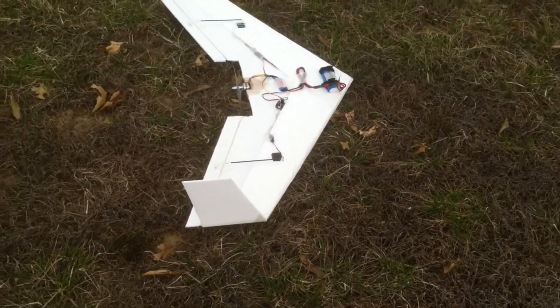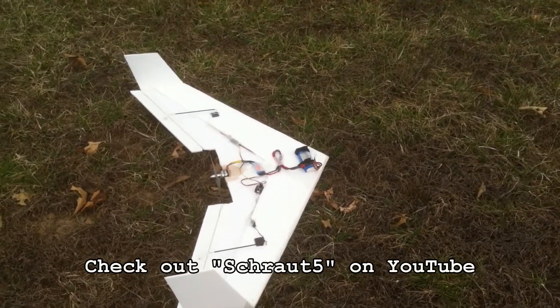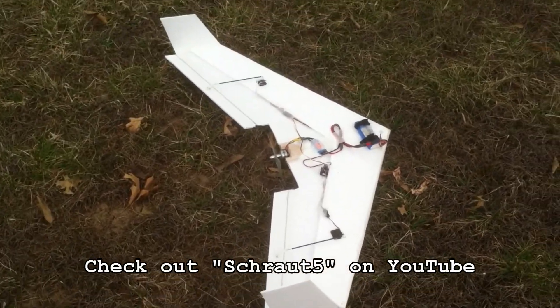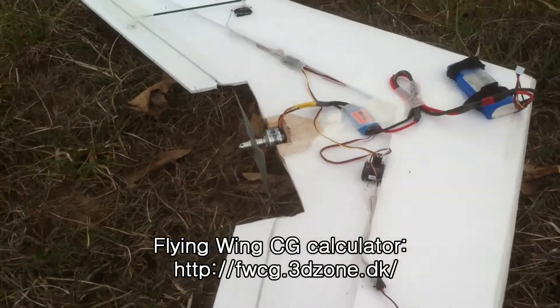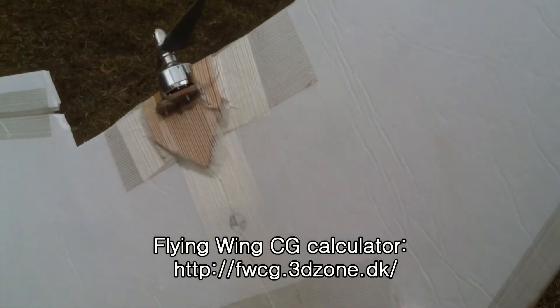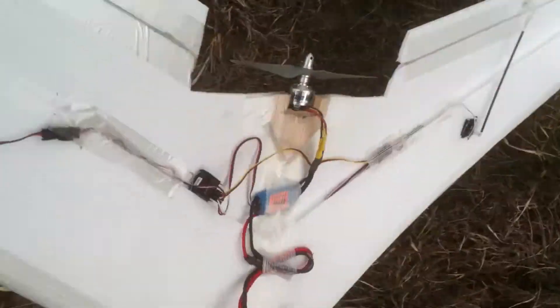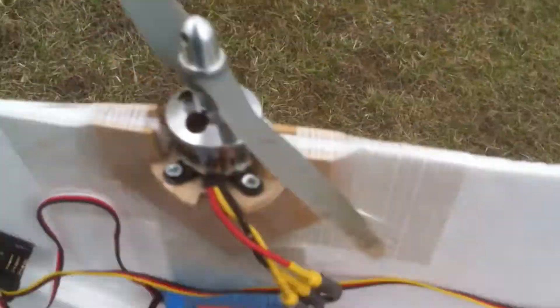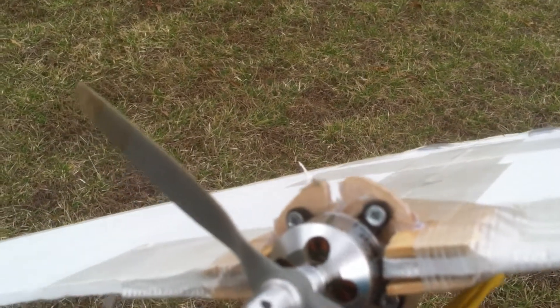Other than that, I got this main design just off of YouTube. And then I used this online CG calculator to figure out where the CG would be. I marked it on the bottom — it was like eight-something, I don't remember. The motor mount is just a little custom motor mount thing. I have a little wood plate; I kind of copied this off of the RC Powers plate.